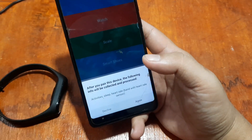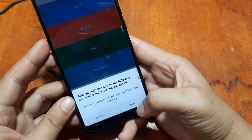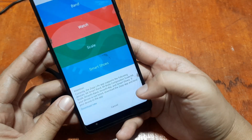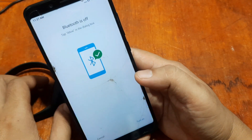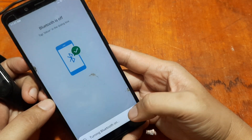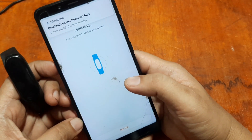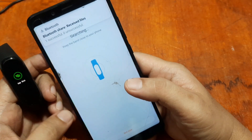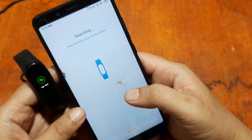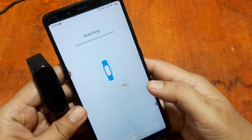It's now asking for permissions — after you pair this device, the following info will be collected and processed: activity, sleep, heart rate bandwidth, and heart rate sensor. Tap Agree. Bluetooth is off, so let's turn it on. It's now automatically searching for our wearable.